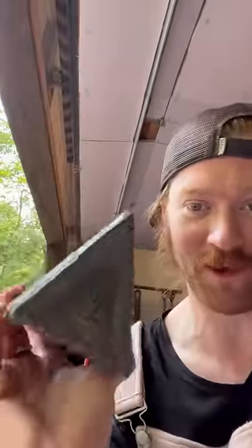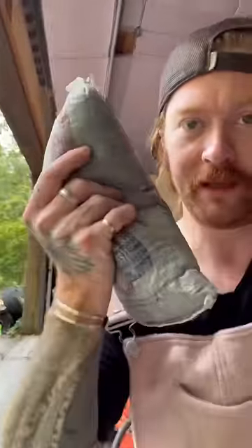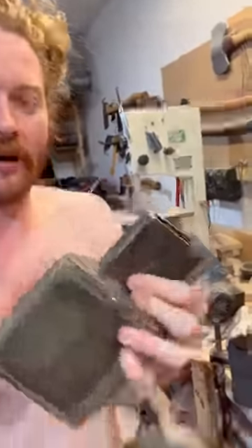Why haven't they made a splitting maul with a dead blow? Maybe they have, but either way I'm making one myself. I welded this up and we're going to put in some lead BBs and see how it works. I've got my handle figured out, got my dead blow, welded this little collar on it.